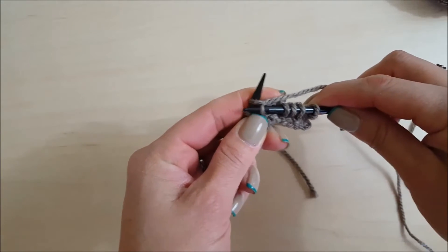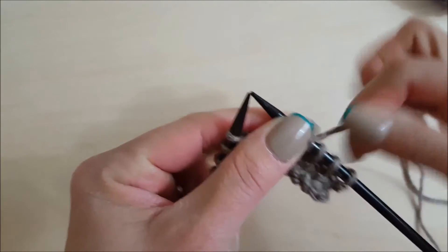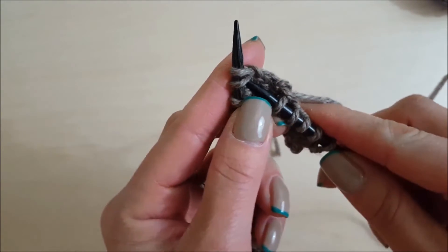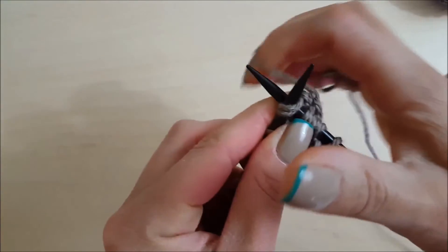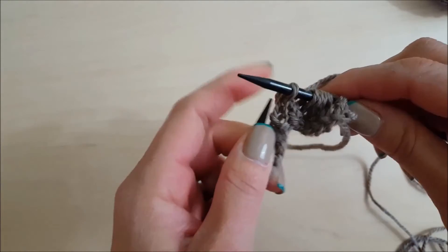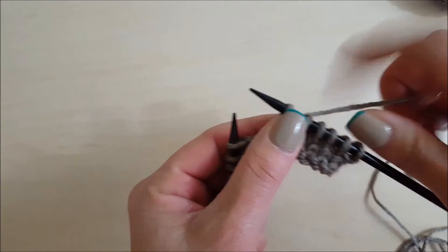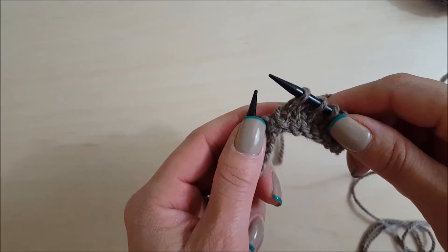The next one is knit two together. We execute it just like the knit stitch, but we're going to insert through two stitches as if they were one, do a yarn over, and pull it through. That is our knit two together — it's a decrease because now we have one less stitch.